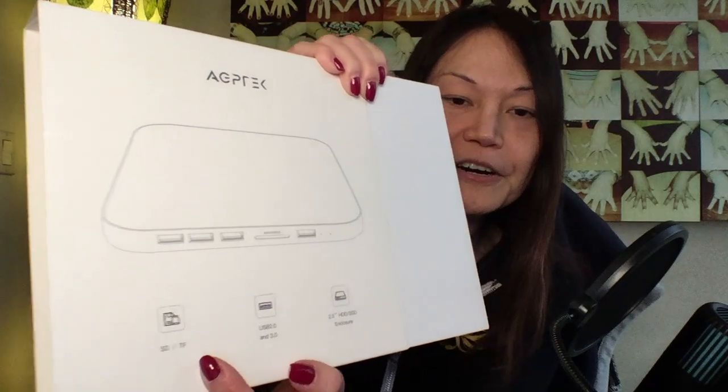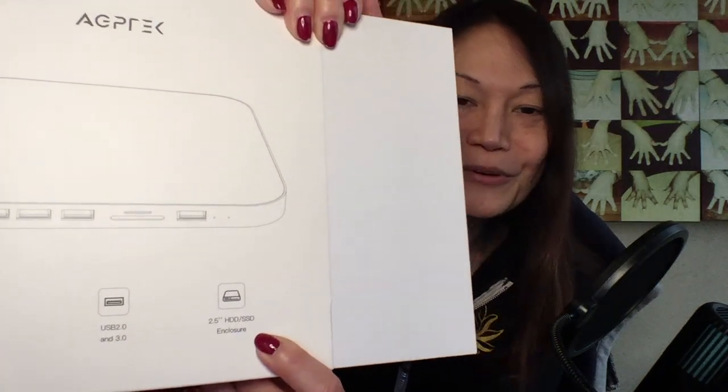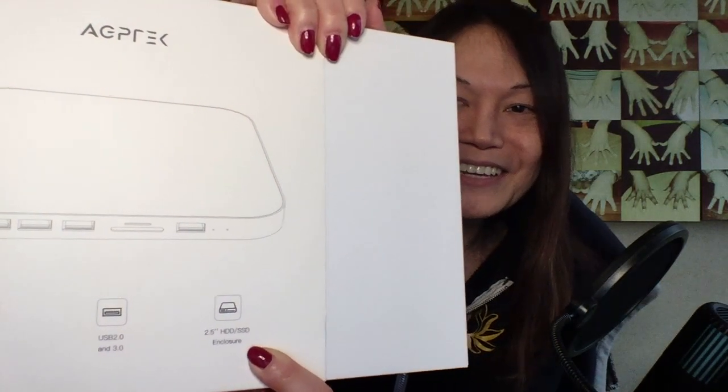So I'm going to open this for the first time. I just took off the plastic so it won't be so shiny for the camera. It comes in this nice professional-looking box. The front shows that it allows you to put in SD cards, gives you USB 2 and 3 ports, and right there is the wonderful SSD enclosure slot. Let's take it out — here it is wrapped in a sheet of plastic.